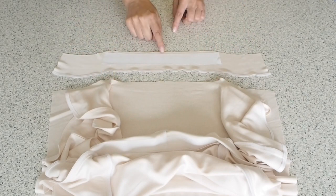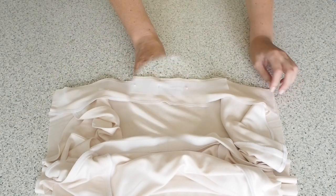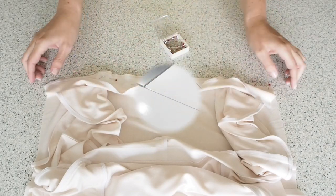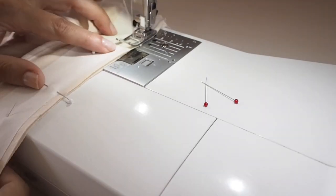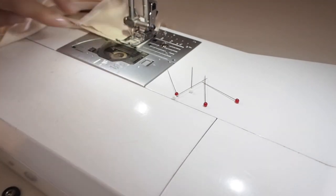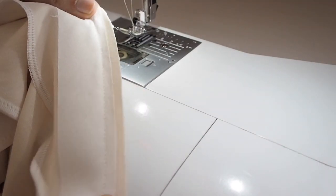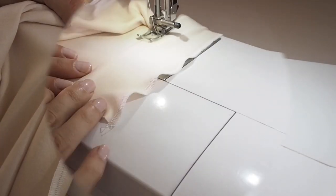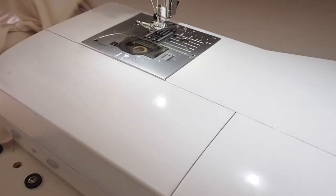And now to do exactly the same thing on the front. I'm just pinning my facing to my bodice — right sides together — and ready to stitch. Starting at the underarm point, up to the neck, a little pivot at the neck, straight across, pivot again, and down to the underarm. Then off camera I finish that edge, press that finished edge towards the facing, and here I'm just finishing off that understitching in exactly the same way as I did the back. So that's how that looks.